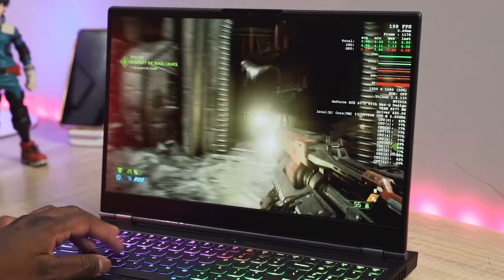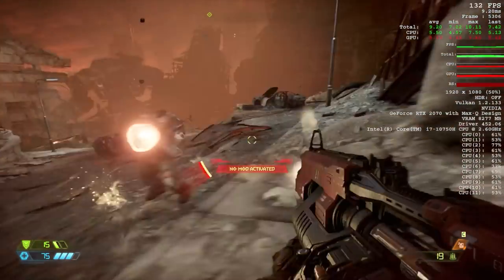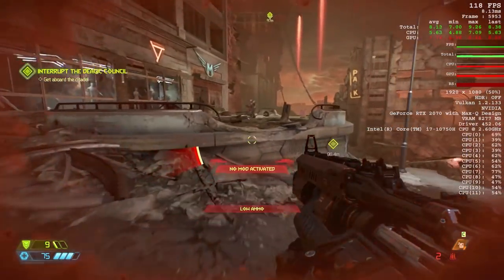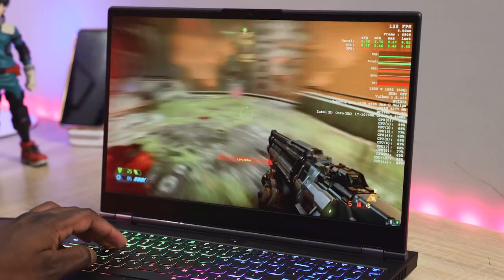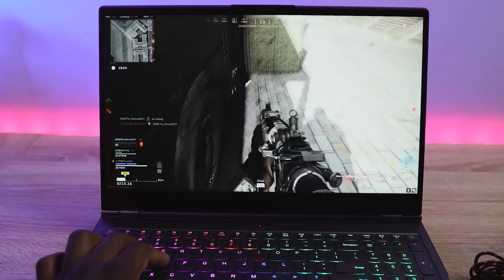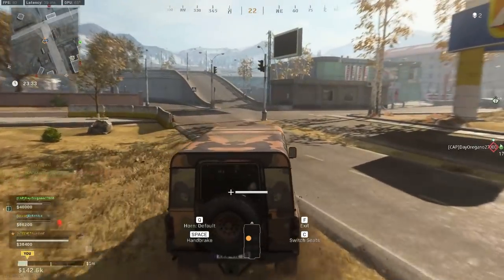When we move over to Doom Eternal running at max settings, we're getting roughly between 114 and 70 frames per second, with an average of about 140 frames per second on this 240Hz display. Then playing some Call of Duty Warzone, we're doing between about 89 to 100 frames per second, which ran really well. The 240Hz display really gives you a lot more in terms of performance.